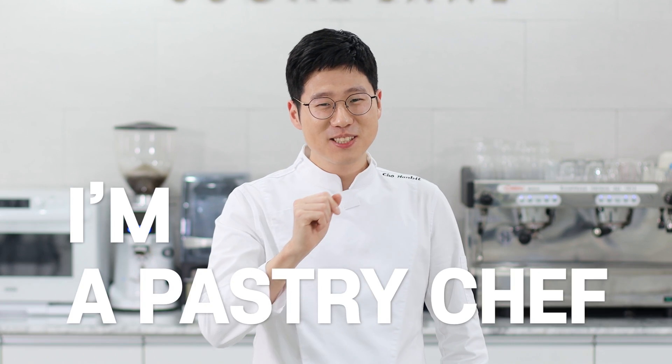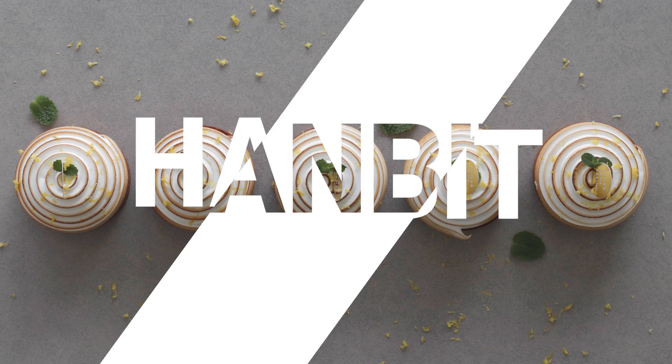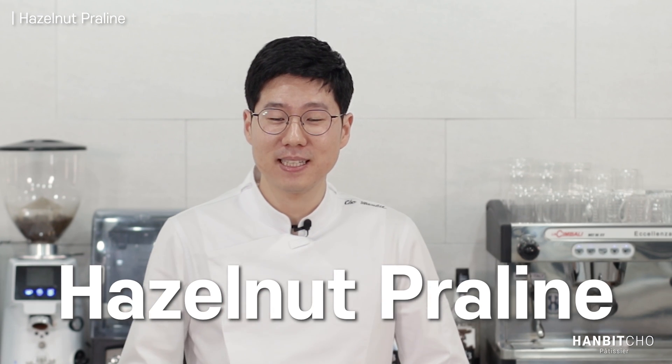Hi, I'm Hanbit and I'm a pastry chef from Korea. Today I'll be showing you how to make hazelnut praline.